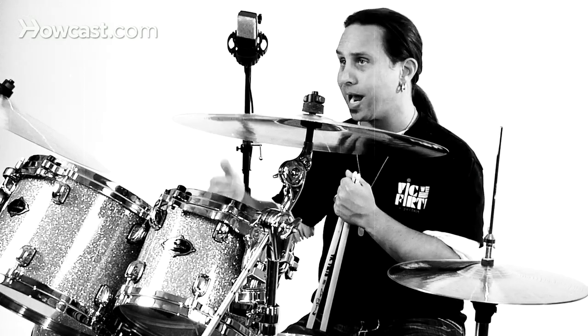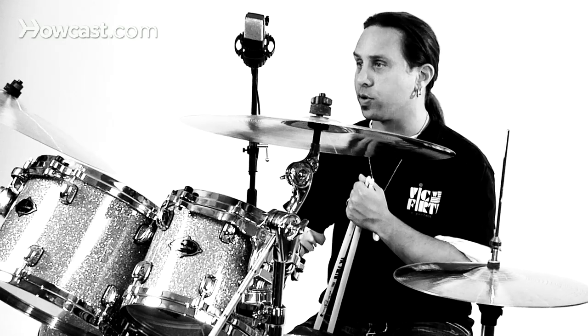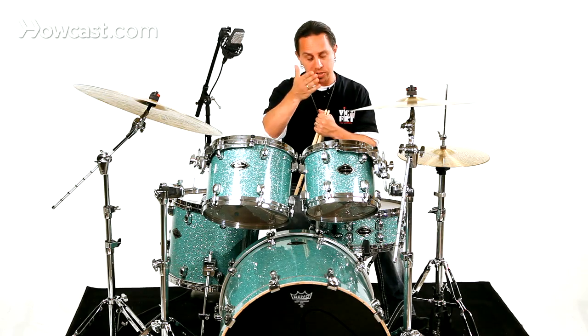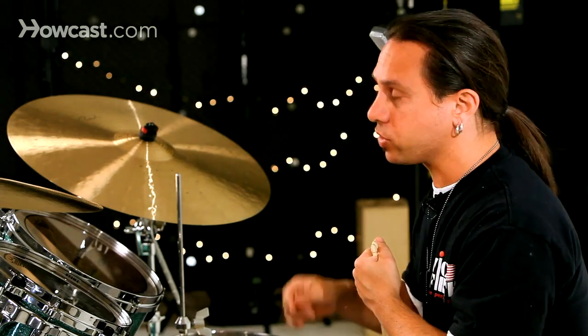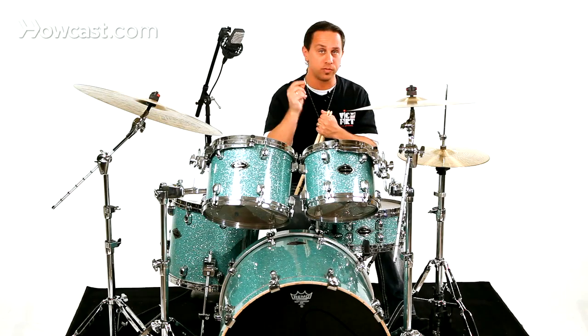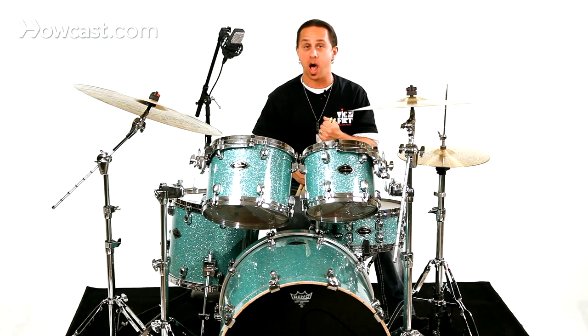I'll start with some reggae and talk about a style called one drop. One drop basically refers to the one note, or the one drop note you're playing between a snare drum and a bass drum at the same time. Basically you're playing just quarter notes with upbeat accents — one, two, three, four — on the hi-hat, and you're dropping a bass drum and a snare drum at the same time on beat three.